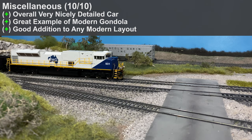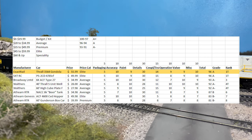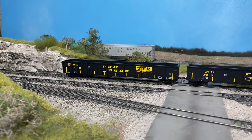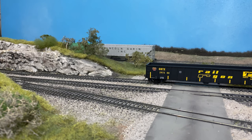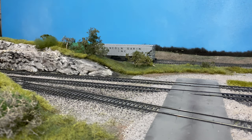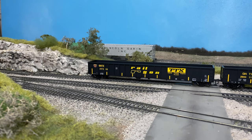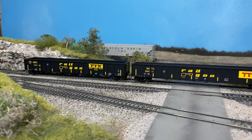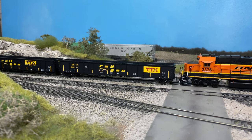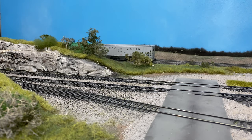Overall a very nicely detailed car — a great example of a modern gondola and a great addition to a modern layout. In the end I gave this a 96 out of 100, which is an A on a report card. Over the last eight or so models I've reviewed, this is tied for number one. I can't say enough how nicely detailed this car is. If you're thinking about purchasing it, you can pick it up from mytrainlife.com or the Exact Rail website — I'd hurry up because they are selling out quickly, and not all paint schemes or road numbers are still available. I would definitely recommend it. Thanks for watching — we'll end with a few run-by shots.